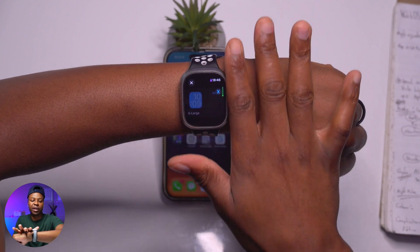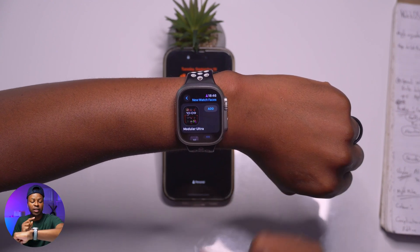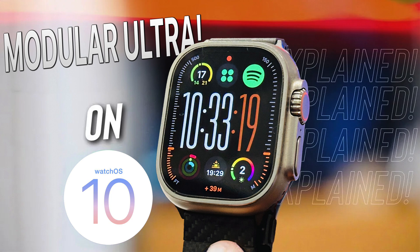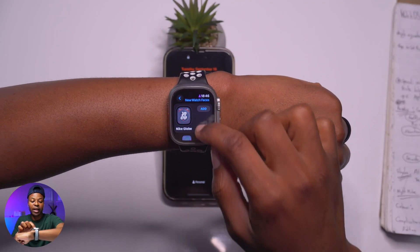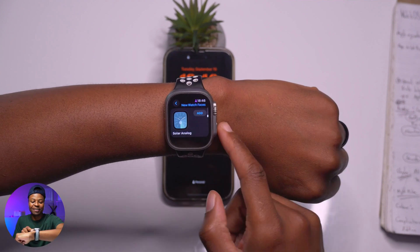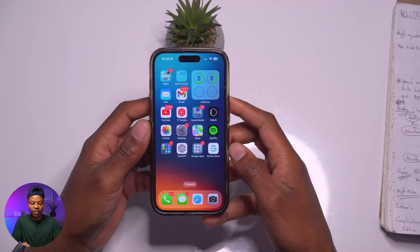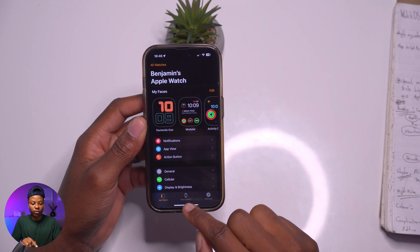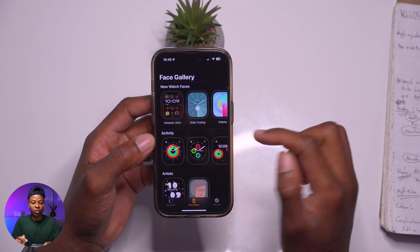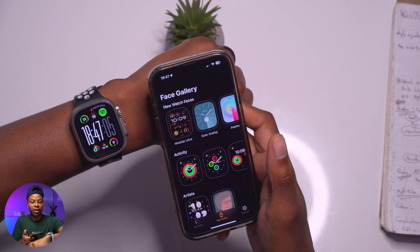To see the new watch faces, go to where it says 'Add a new watch face' and you'll see all the new watch faces in alphabetical order. Under the new watch face section you can see the new ones: Modular Ultra, Nike Globe, Palette, Snoopy, and Solar Analog. Note that the order is different when viewing from the watch versus the phone.